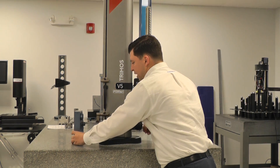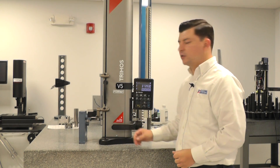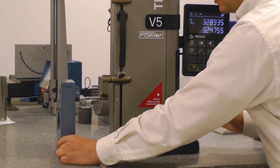So if we drive to another diameter — say this one — I'll engage the probe, sweep through the bottom, sweep through the top, and you'll see as we do that, engaging the probe and sweeping through the bottom of the diameter.